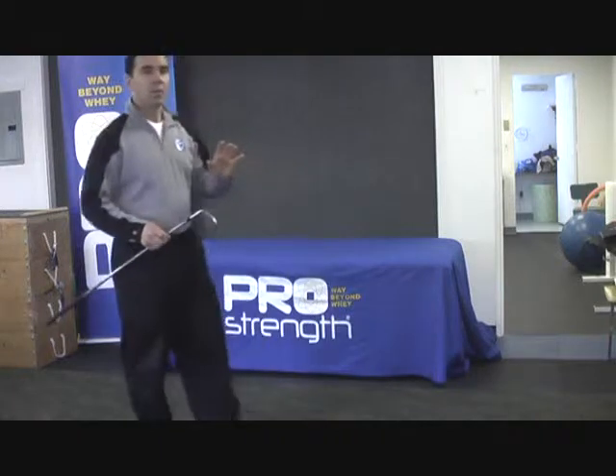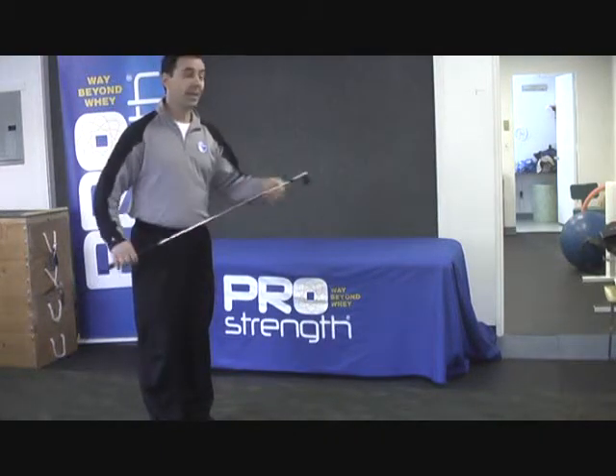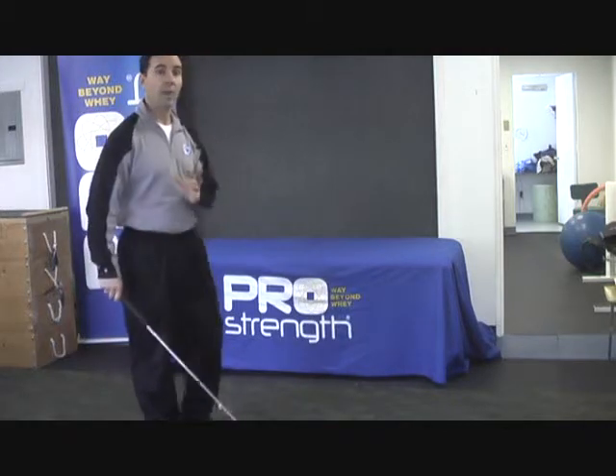Now that you're back and ready to play, I want to talk about the most important part of your swing, which isn't even moving the club — it's your address position, or your posture at address.